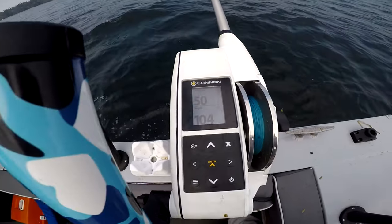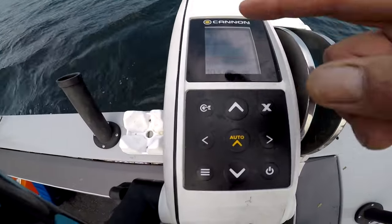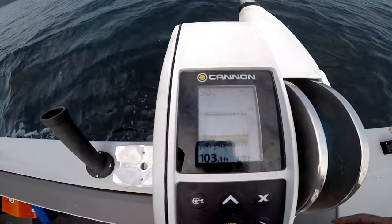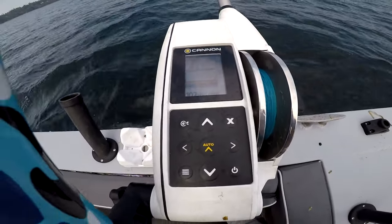These have their own transducer that you run on the back of the boat — that's why you get that fish finder view. You can even see the fish. That's probably my downrigger ball right there since I'm going kind of slow — my downrigger angle is straight down, so the transducer is picking up that ball.